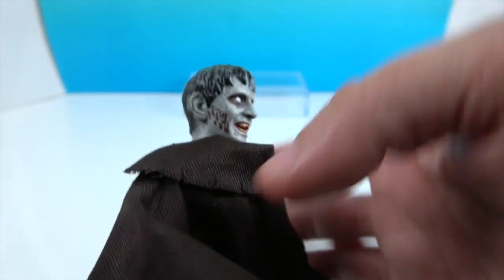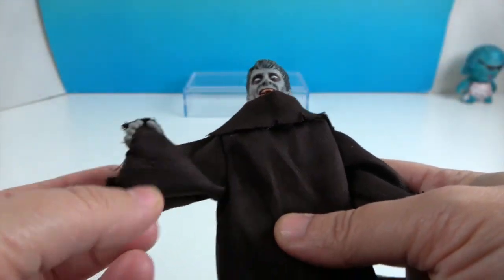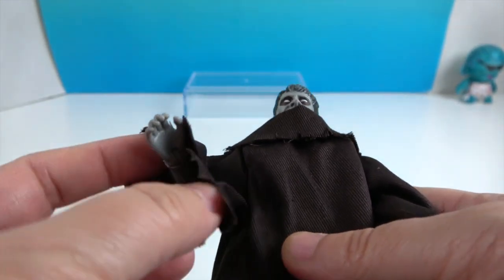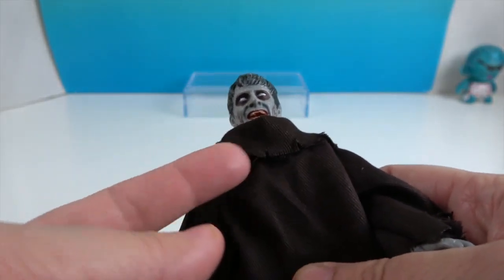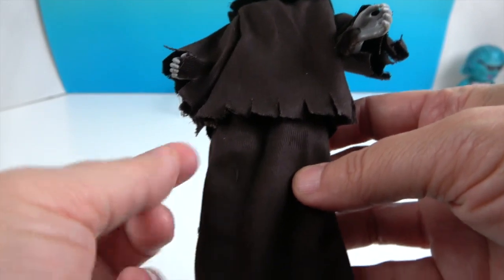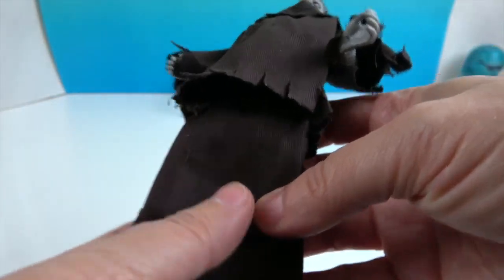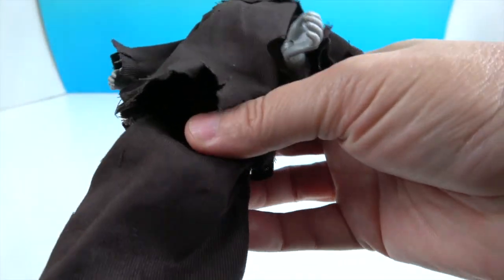He's got white-to-gray accents on his hair. Here's his outfit — it's like a brown, thicker-type fabric with some slits right here, all shredded on the side. His collar is shredded around there too. He has a shirt and then he has a skirt. That is interesting — maybe he is a monk.